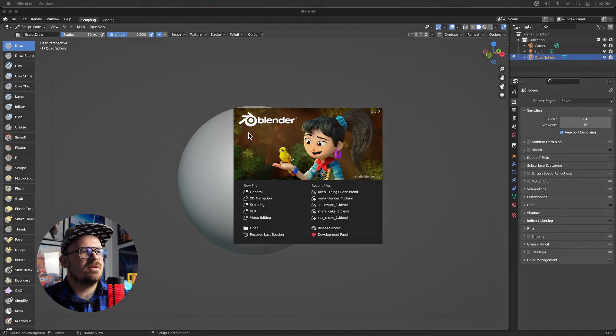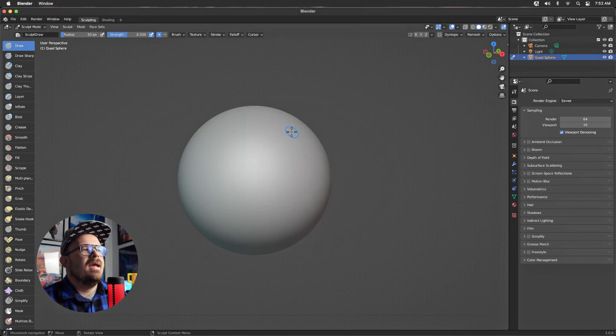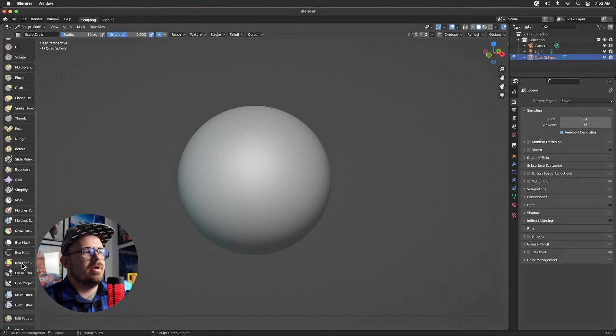ZBrush stole this from Blender and they did it better. Hey, what's up, my name is Al and today we're going to do a ZBrush versus Blender comparison — just taking a look at tools inside of Blender and then tools inside of ZBrush to see who did it better. We're in Blender 3.0, going into sculpting. The tool we're talking about today is the lasso — by default this is under box trim, left click and go to lasso trim.